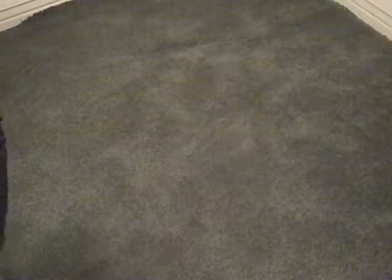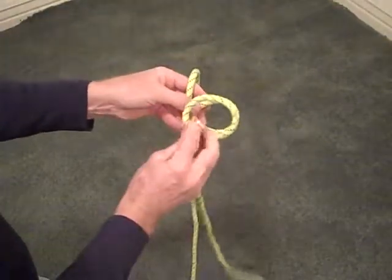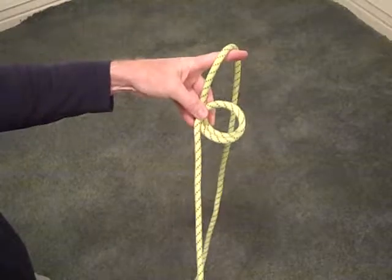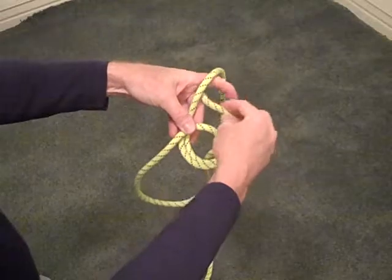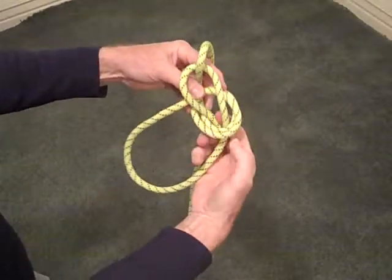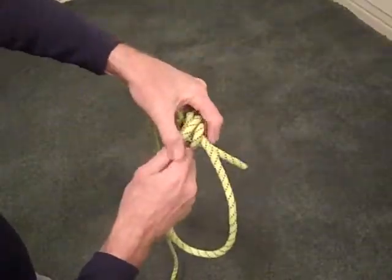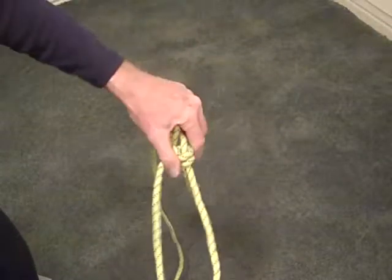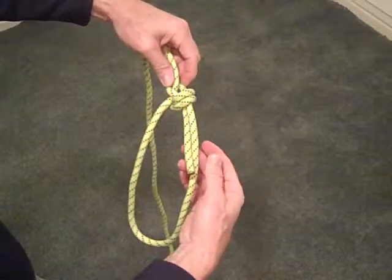There's a variation called a double bowline or high strength bowline. The only difference is you start with two loops at the beginning — that double provides the high strength. Then make another loop, back up through the hole, around the rope, down through the hole, and pull it tight and dress the knot. That would be the double or high strength bowline. Remember there needs to be enough tail left to tie your stopper or safety knot.